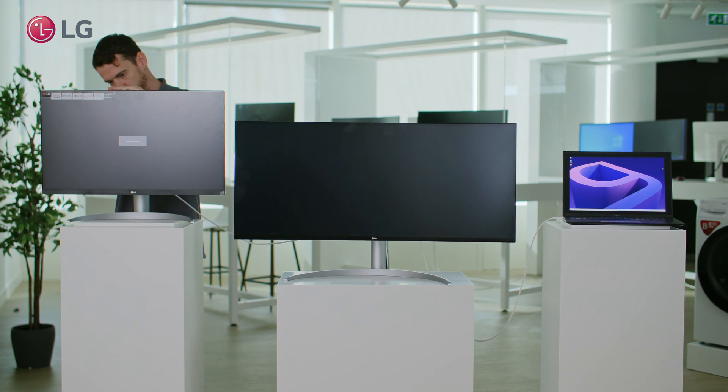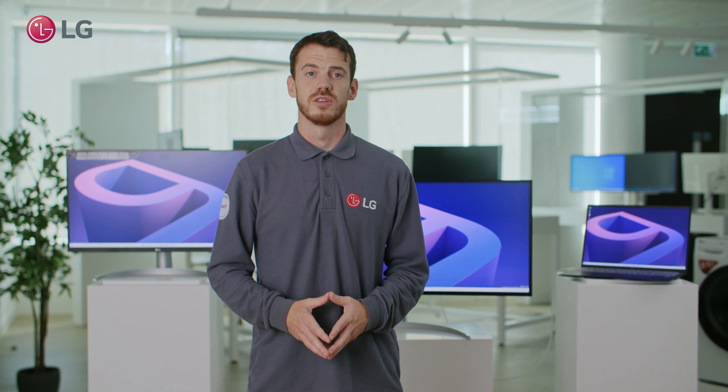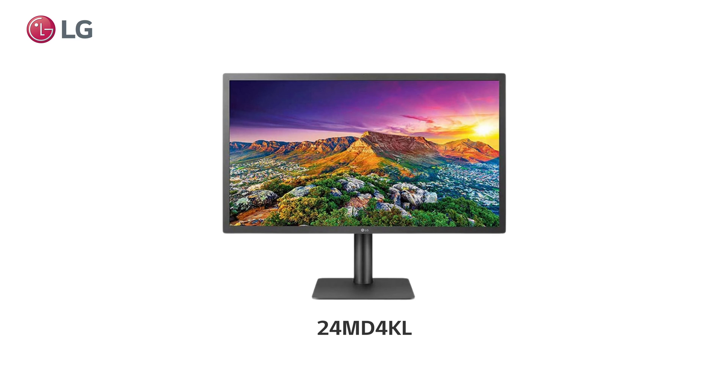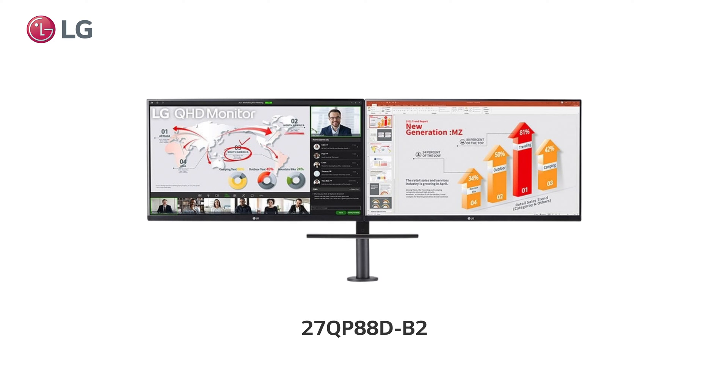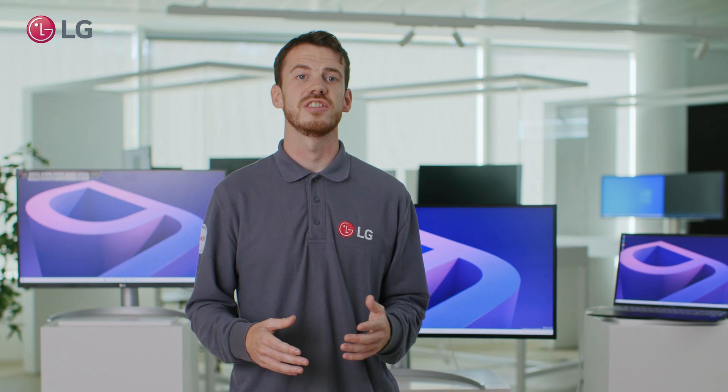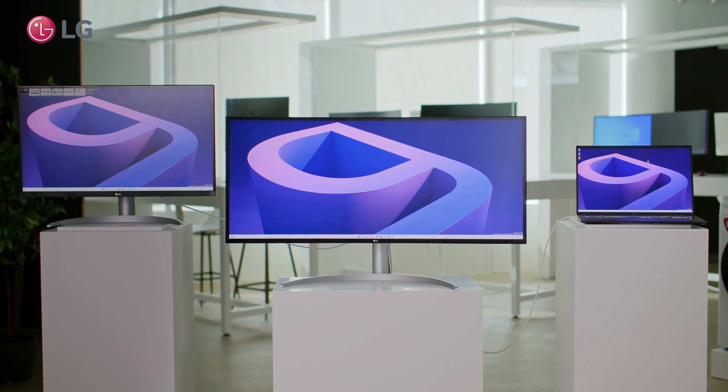At LG we have a few monitors with this incredible feature, such as our 40WP95C, 24MD4KL, and the 27QP88D. The last of which comes with two monitors on a dual monitor ergonomic stand, fully utilising daisy chain for the ultimate clutter-free workstation.